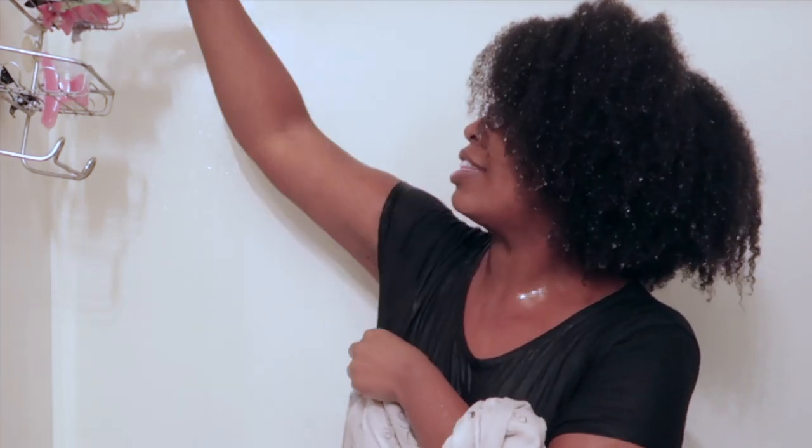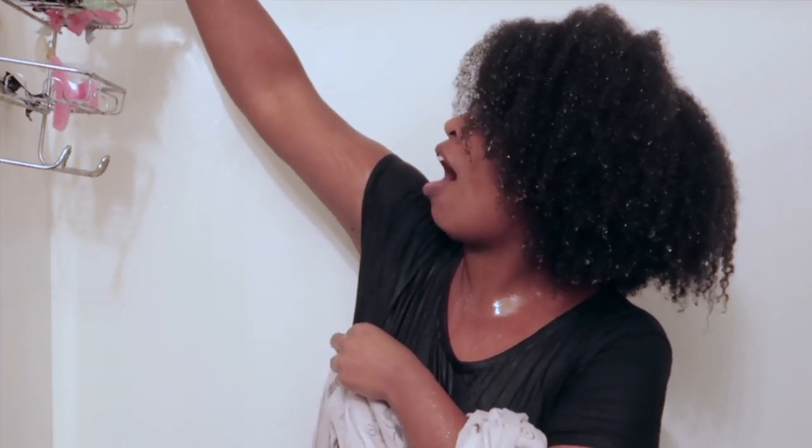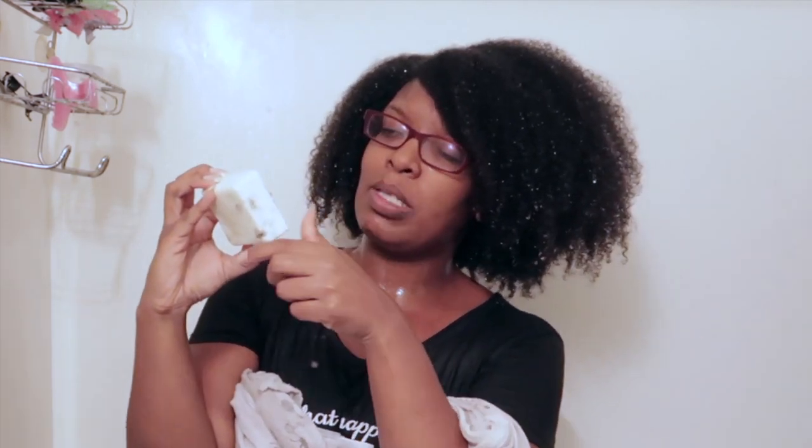Those of you who've been following me for a while know that I'm going to stop doing product reviews after this one and two others, and go back to a healthier, simpler regimen. This bar is what I will be using to shampoo my hair going forward. Do I notice a difference right away? I'm going to be honest — no. However, from my research this is something you have to keep up with. I'll probably need to do a second wash.